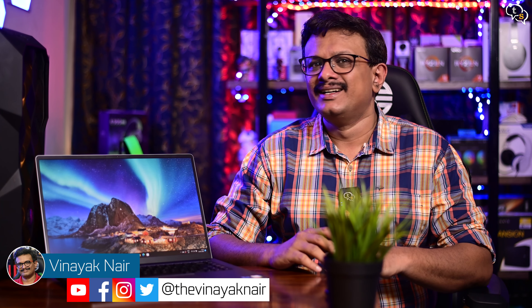Hey everyone, Vinayak here. Today we're checking out a thin and light laptop by Xiaomi called the Mi Notebook Ultra. Let's check out its specs, features and see if it's worth the price.